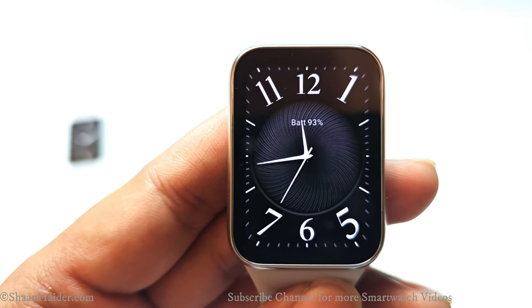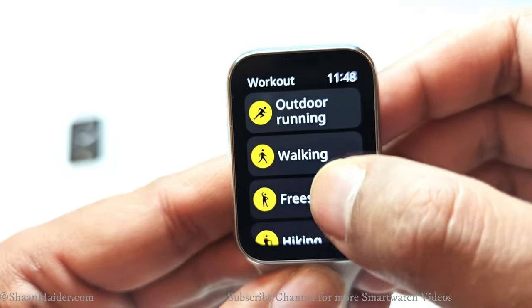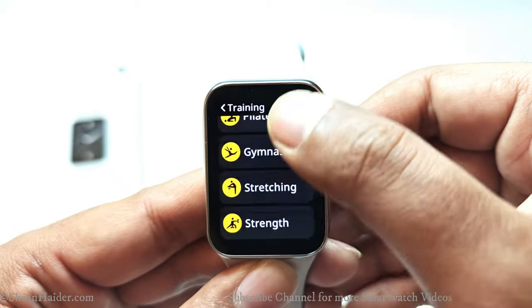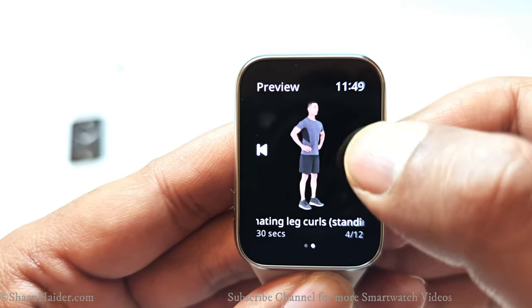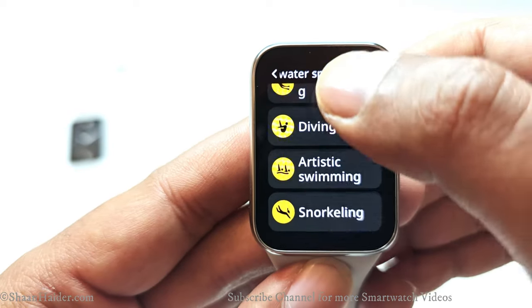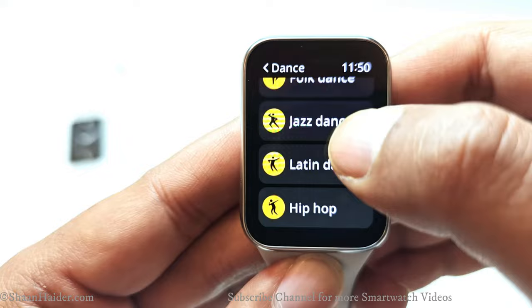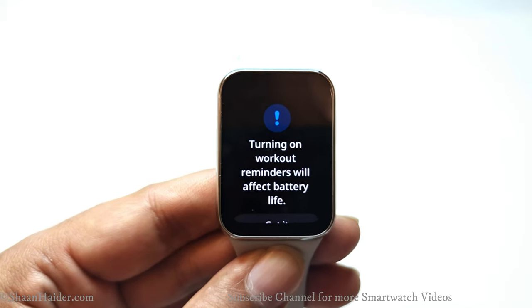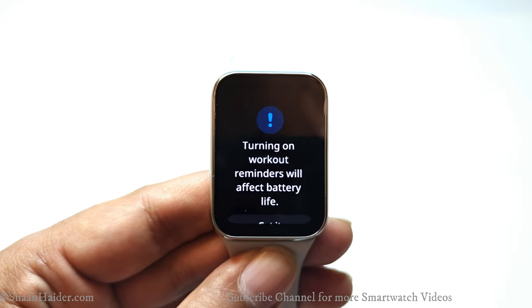It also comes with GNSS single-frequency GPS, which is quite impressive given its price segment. The Smart Band 8 Pro supports more than 200 workouts, as well as 10 on-wrist running courses, and includes 3D animations to guide your exercise technique for best performance. No matter what kind of physical activity you prefer, you'll be covered here. There's also an Auto Detect option that smartly detects when you're exercising and suggests starting a workout to accurately track and monitor your activity.